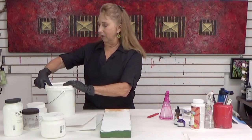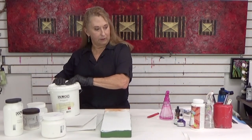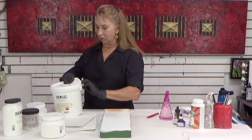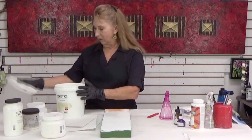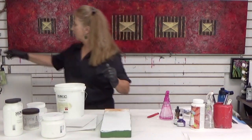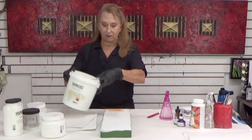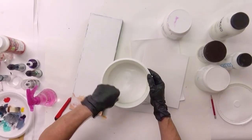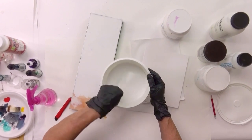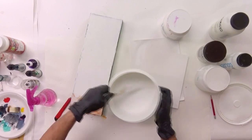I've got a big tub of it here. It tends to want to separate so let me just mix it up. It's got this thick viscosity — it's nice and fluid.